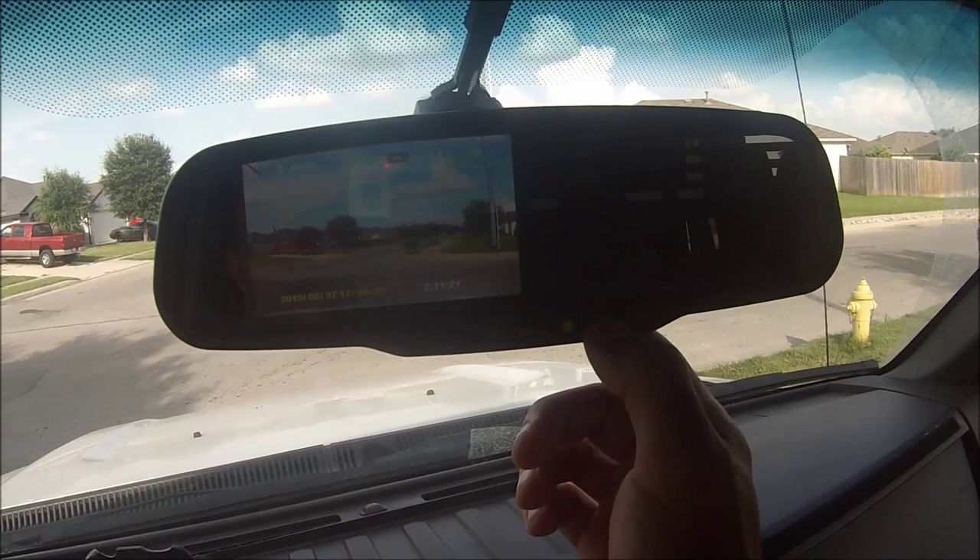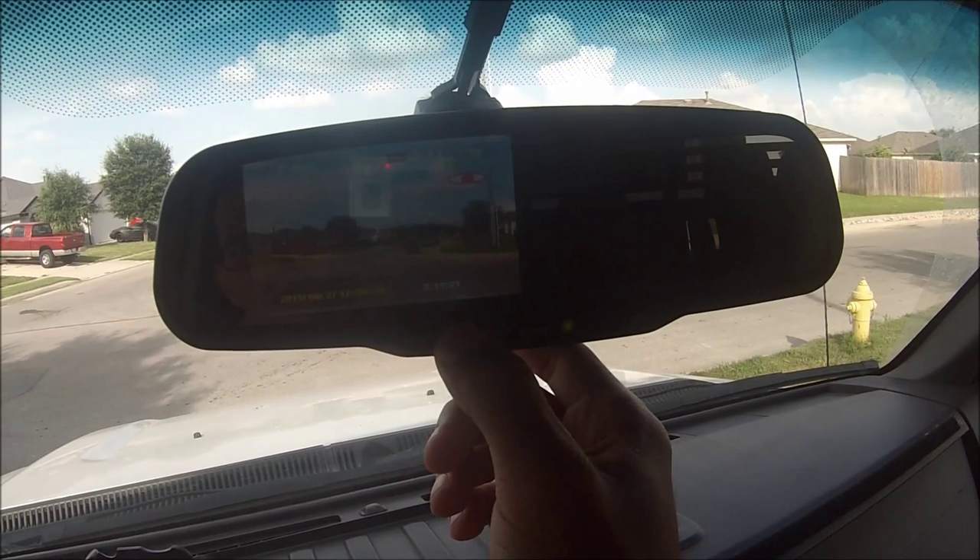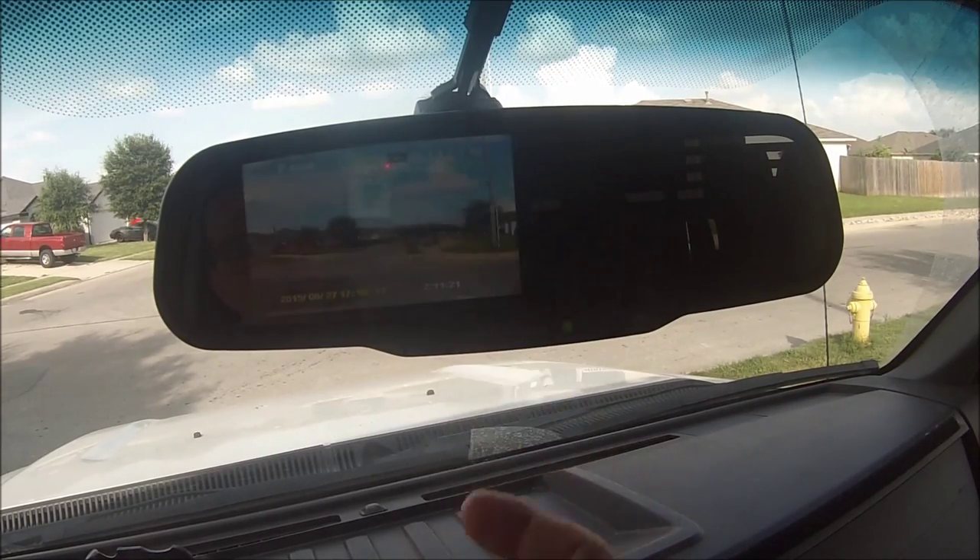You can hold the right button and it turns the mic off. I'm not sure what holding the left button does. I guess that's just a quick record shortcut if you're in standby.